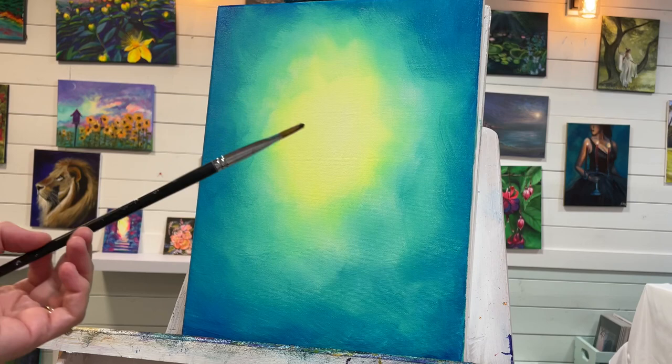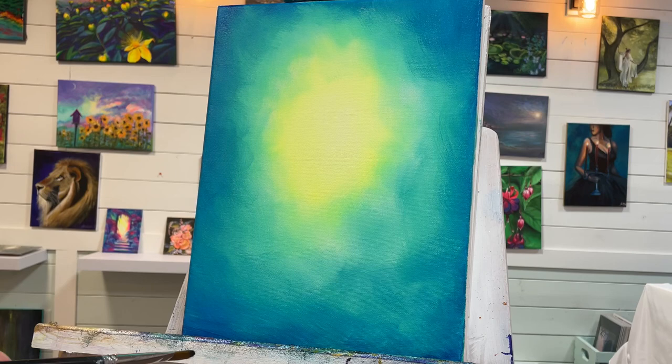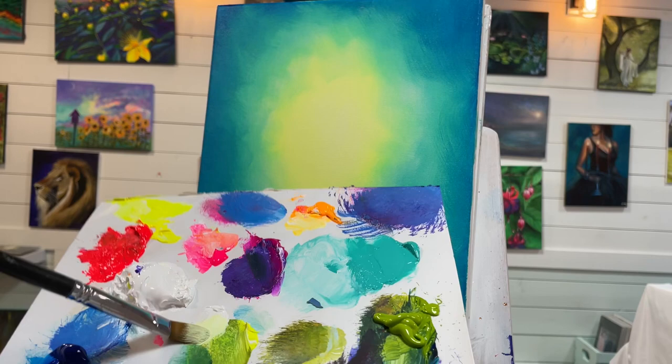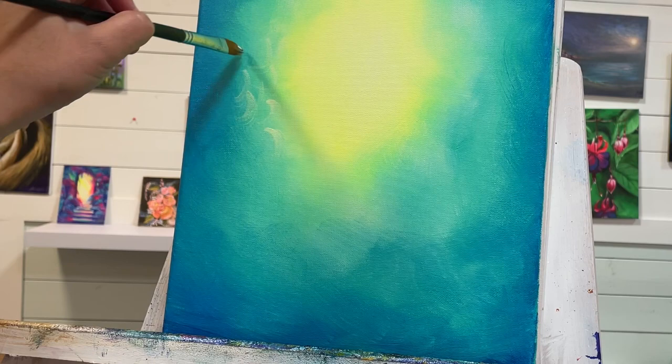For the next step I'm going to be using a number 10 filbert brush. I want to create a few little waterfalls in the background and a few peaks to my clouds, giving them more of a layered look and catching some highlights. I'm going to take a little bit of water, use my white, and take a little bit of that cool yellow, mix them up, and have it mainly on the tip of my brush. Then I can just start creating these little half circles.